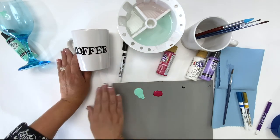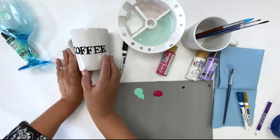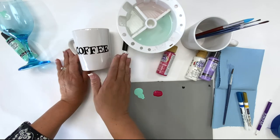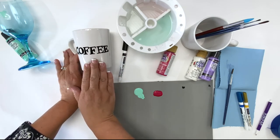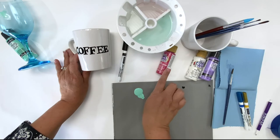The glass paint markers are opaque — look at that beautiful coverage! If you want to add a shadow, some highlights, polka dots, or just add to the design, let it dry completely before adding your next color. You can also intermix the paint markers and the paint.